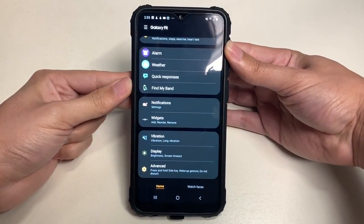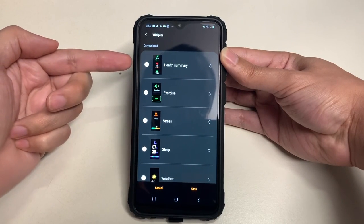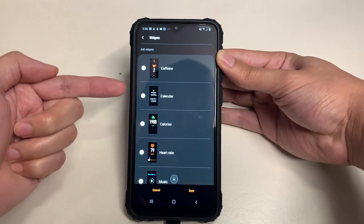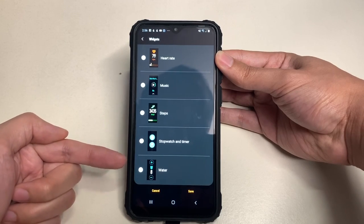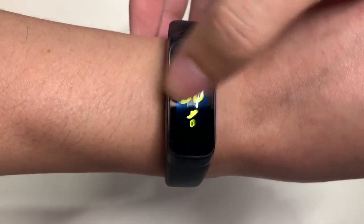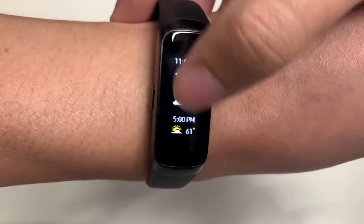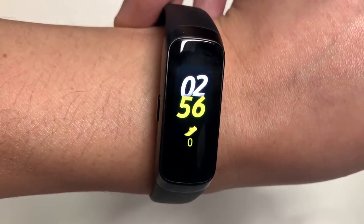You can also add, reorder, and remove widgets on your band. The default widgets include health summary, exercise, stress, sleep, and weather. You can add caffeine, calendar, calories, heart rate, music, steps, stopwatch, timer, and water intake tracking. On the band itself you can swipe through health summary, exercise, stress, sleep hours, weather, notifications, and back to the time.